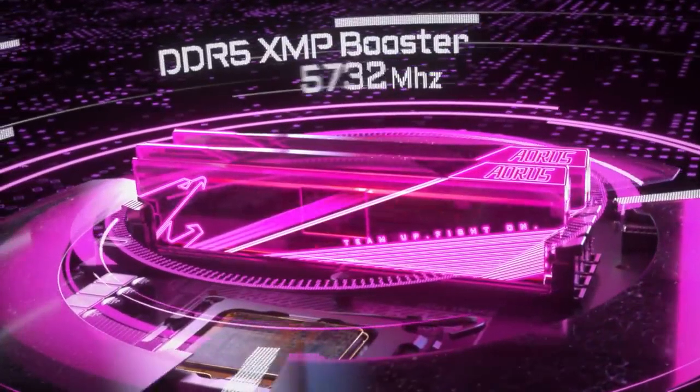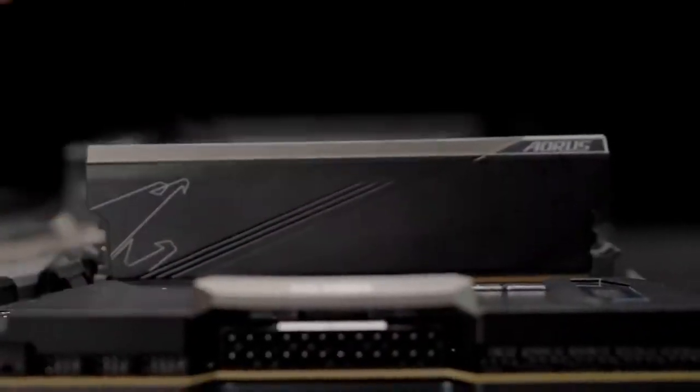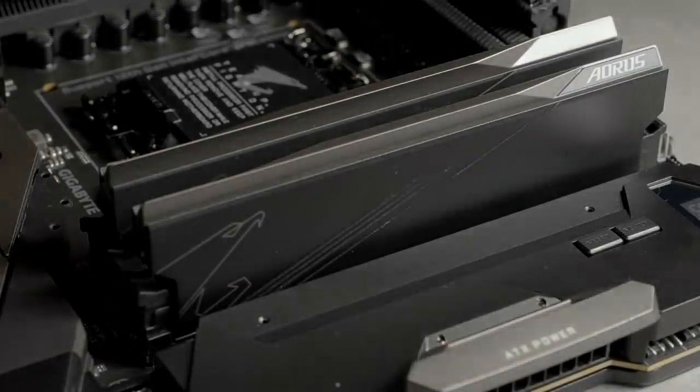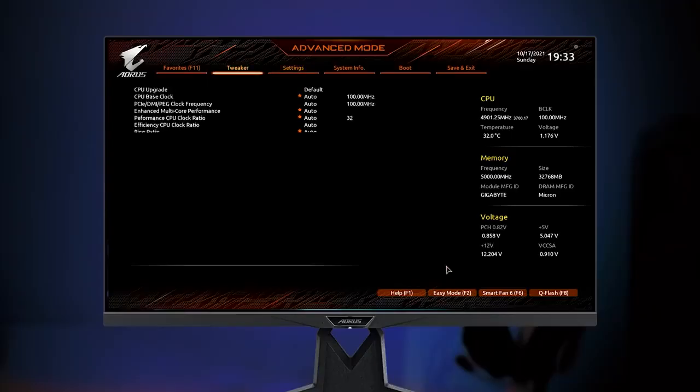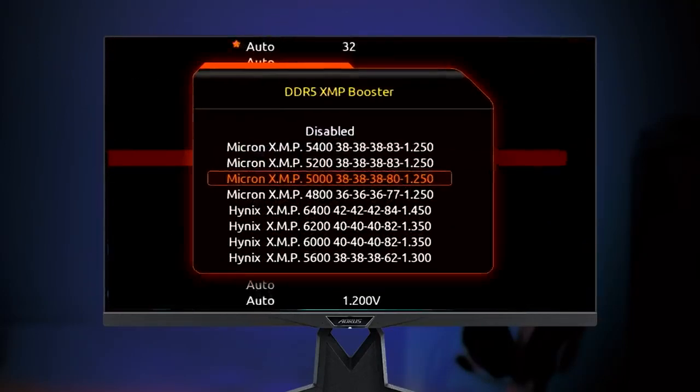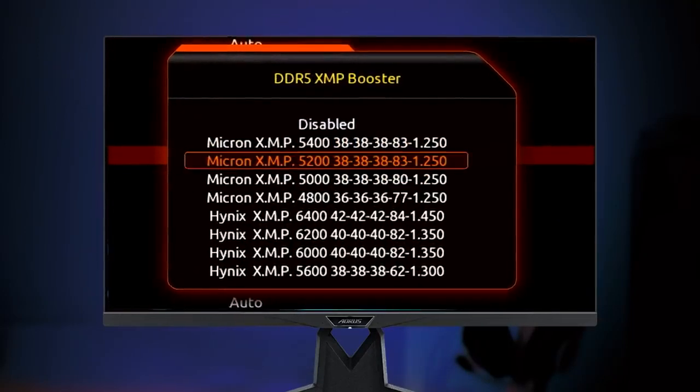Next is the DDR5 XMP Booster. As the name suggests, it can boost your native module to the XMP module speed, or push your XMP module to a higher speed. Just enter the BIOS, find DDR5 XMP Booster, and you will see a series of XMP profiles which are already built in on the board.